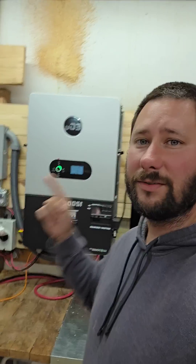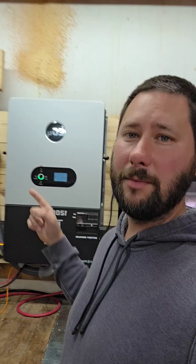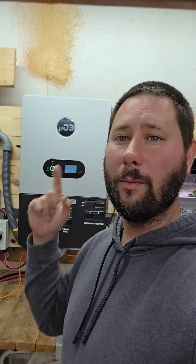If you want to check out the full installation video, I linked it to this video, so click the link. Let me show you this inverter and what I'm using this inverter to power.